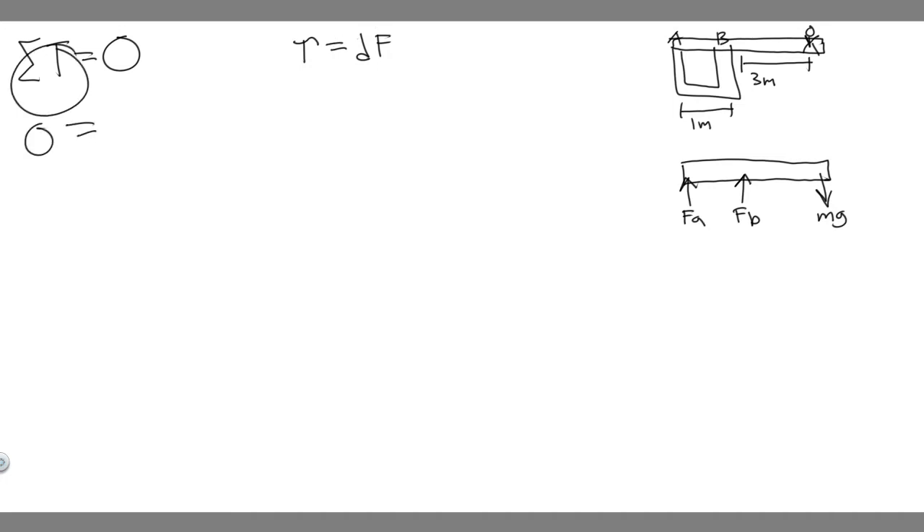Zero equals the sum of the torques. We have to choose a pivot point — essentially where we're rotating around. Since we're trying to find FA first, we want to eliminate the other unknown, FB. If we choose the point at which FB is located as our pivot point, it will eliminate FB and we can solve for FA. So we're choosing the FB location as our pivot point.